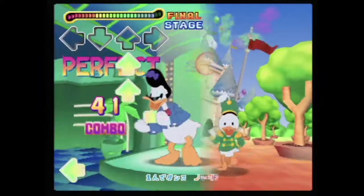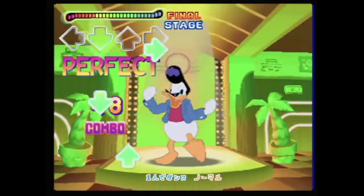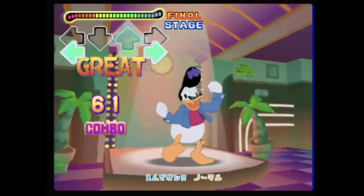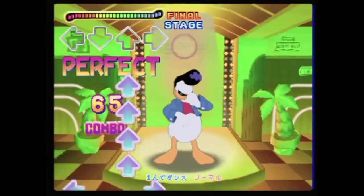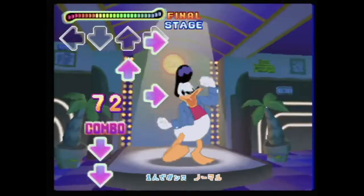Dance Dance Revolution Disney Dancing Museum is an interesting curiosity. While the game is definitely aimed at a younger dancing crowd, it can still be fun to play. There is a decent amount of content available and it will take you some time to unlock everything, though you can use the game's password system to unlock everything if you're impatient. Still, it's a cool piece to add to your Nintendo 64 collection if you're lucky enough to find it.